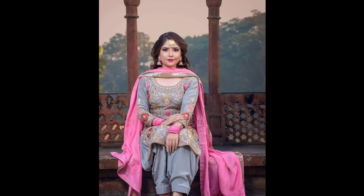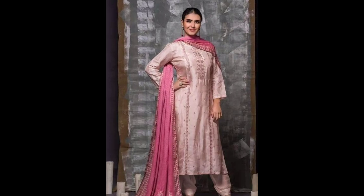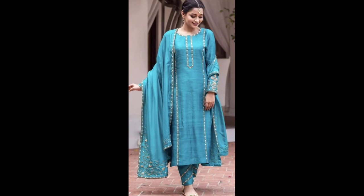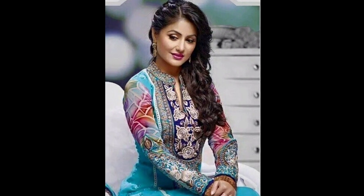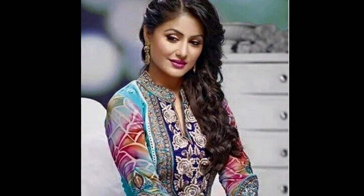Friends, aap kuch aise different different contrast combinations try kar sakte ho with full sleeves ya with 3/4 sleeves ke saath. Aap kuch aise bell shaped sleeves mein try kar sakte ho, ya friends full sleeves mein try kar sakte ho. Aap kuch aise dupatta draping ki ideas bhi le sakte ho aur kuch aise neck designs ke liye beautiful si kolhapuri mein try kar sakte ho.